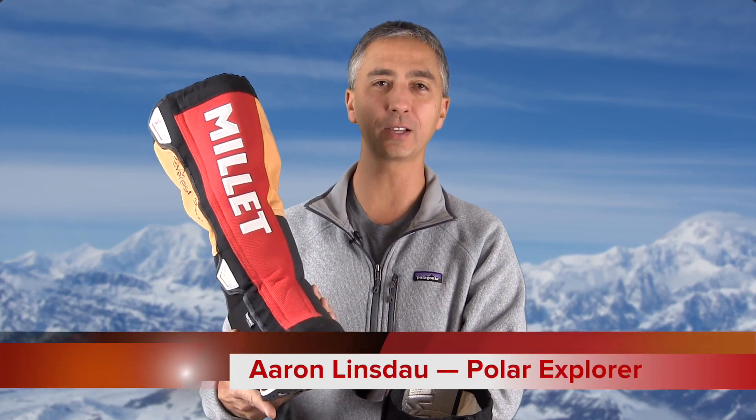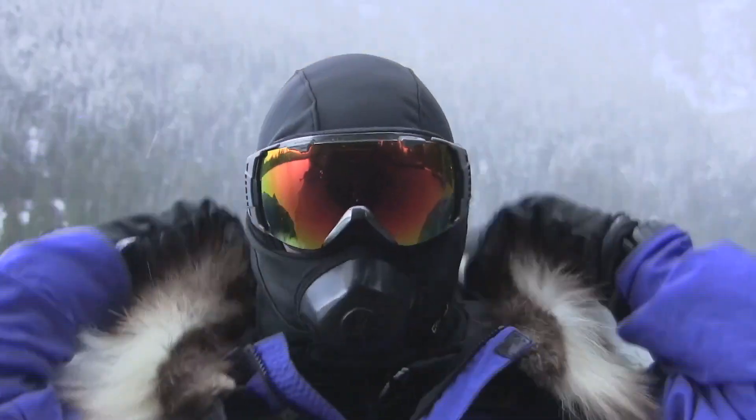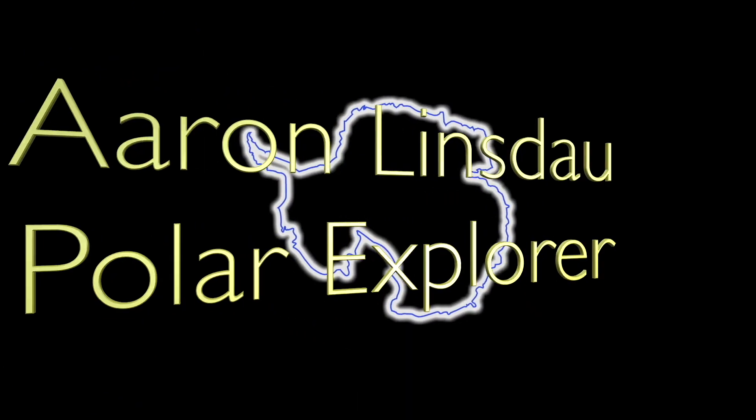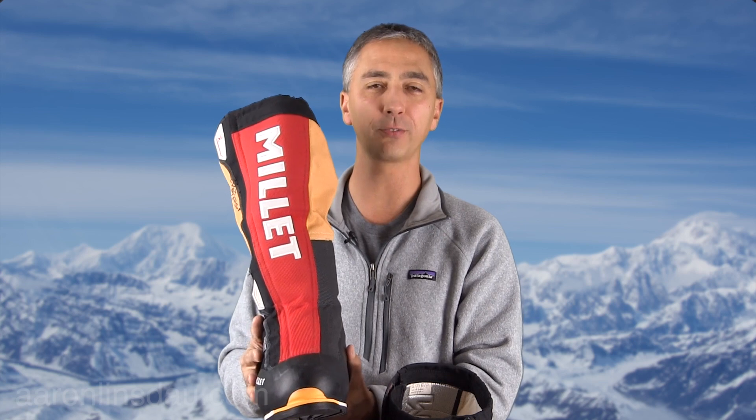I'm going to be reviewing the Millet Everest GTX boots, one of three possible options for the most extreme adventures on the planet. Are these boots up to the challenge? In this video I'm going to be reviewing all the technical details of the Millet Everest boots. My name is Aaron Lindsdow, I'm a polar explorer and professional adventurer.